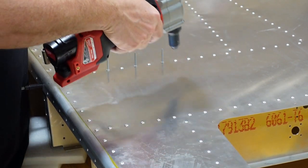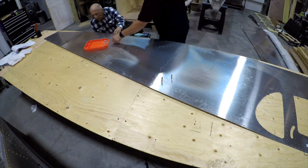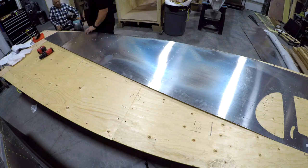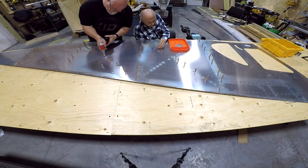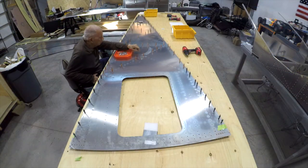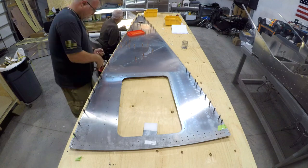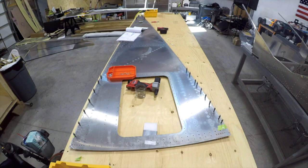Here my father-in-law and I are riveting the side skins to the angle. We had a pretty good team effort going — I would cleco the parts, he would lead ahead of me putting the rivets in the holes, and I would follow behind doing all the riveting, then remove the clecos so he could go back and put rivets in those holes. It's always nice to have a partner on a project like this — an extra set of hands to hand you tools and share in the build.